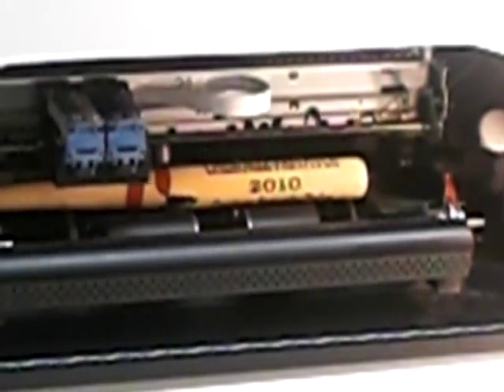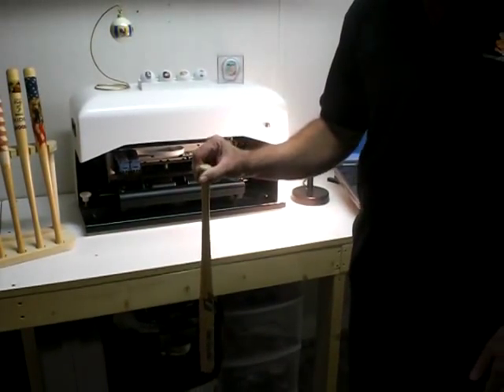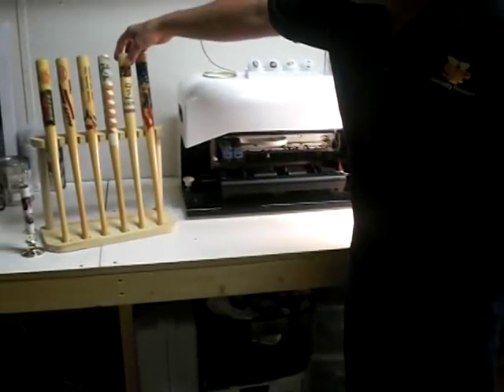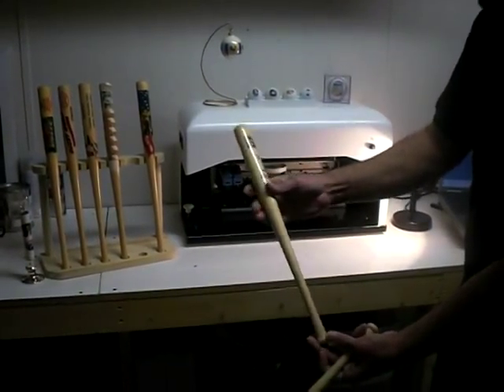And here we go — we're done. Like I said, in less than a minute, it's very fast. What we will do at this time is take the bat and dip it into a urethane. We'll let it dry for six to eight hours until it's totally cured. It'll be crystal clear and as durable as a hardwood floor.